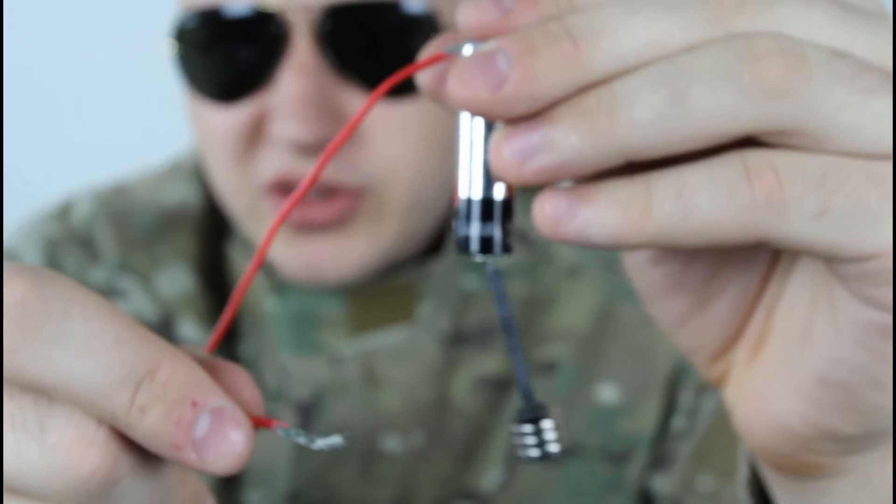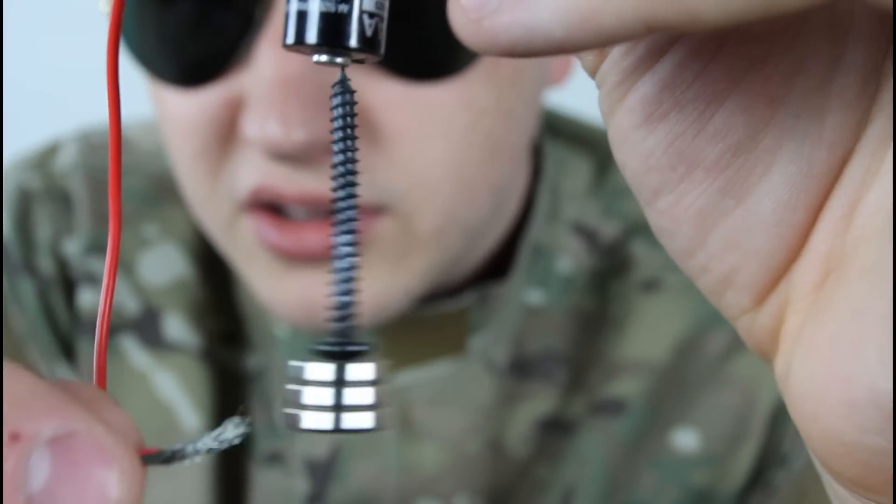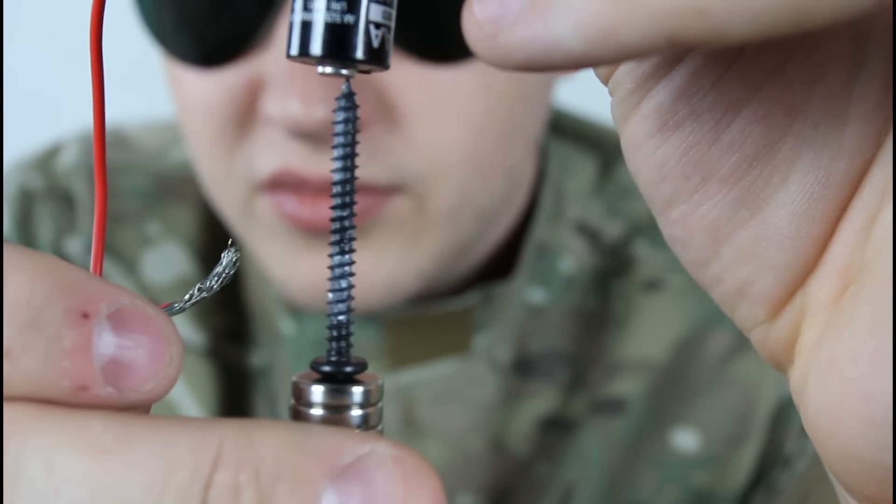That's how it looks, the whole thing. Let's try this again. You see, look — you see it stopped.